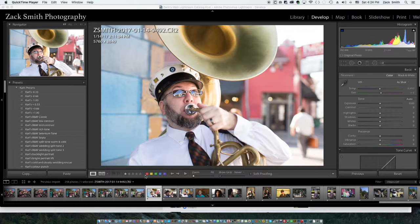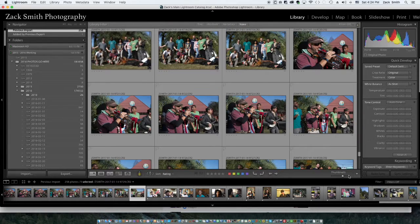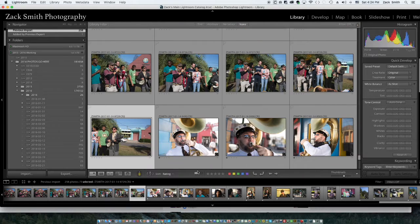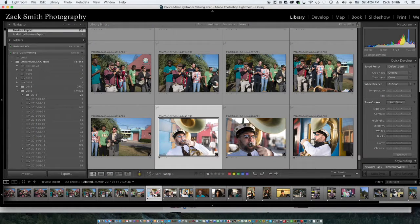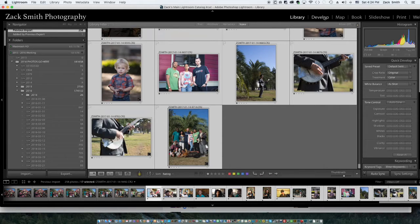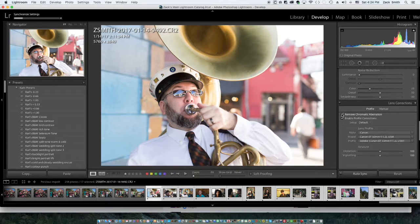If I press G it brings up the grid format showing all the images. For the workflow we'll press one image and go back to full screen. First thing I'm going to do is select our images and go over to Develop, enable profile corrections and remove chromatic aberration. That allows Lightroom to sync with whatever lens profile I was using to correct the corners and perspective.